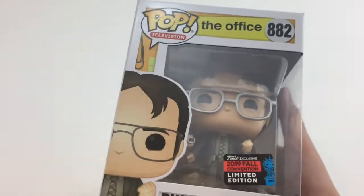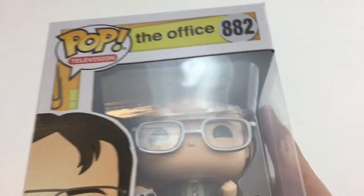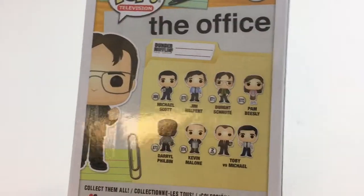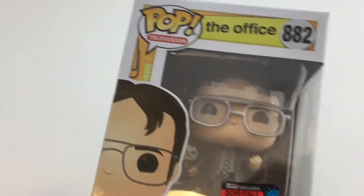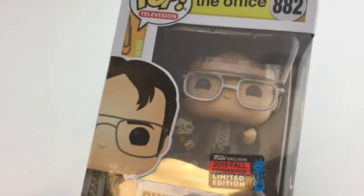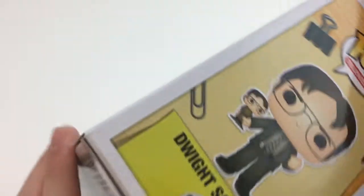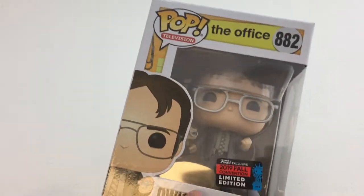Here is Dwight with Bobblehead, and this is number 882 in Pop Television. It's part of the new Office line. On the back you see the new commons, and there are also a lot of exclusives, including this one. In case you haven't seen the show, Dwight is a very funny character, and he is gifted this bobblehead of himself, which he really likes. This is a great pop and a great moment from the show. Even though it wasn't shipped in a sorter, it's pretty good — you might be able to see some scratches, but overall it's a pretty nice box.